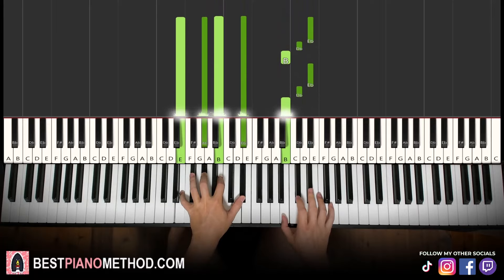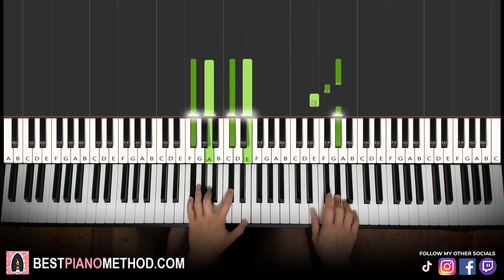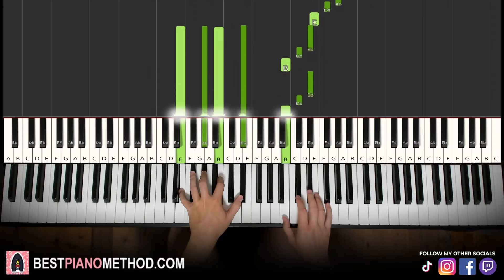So back to back, the three parts learned so far will be played like this — moving on.